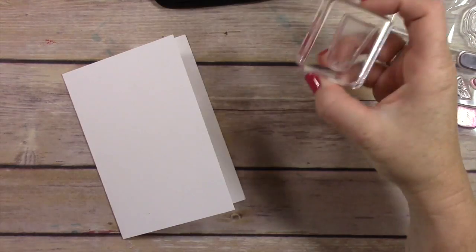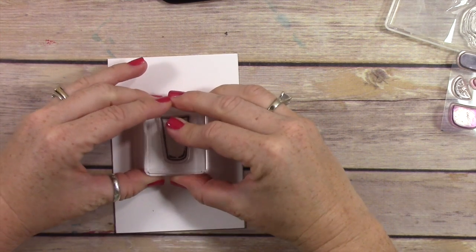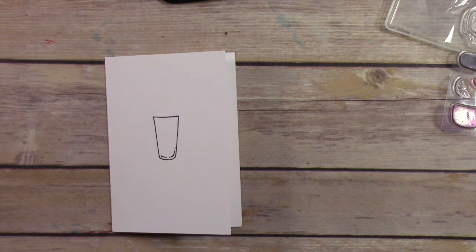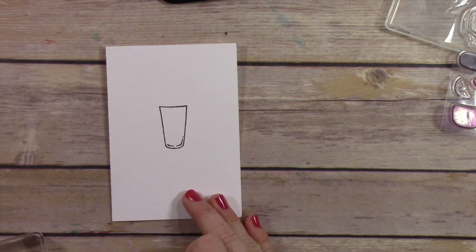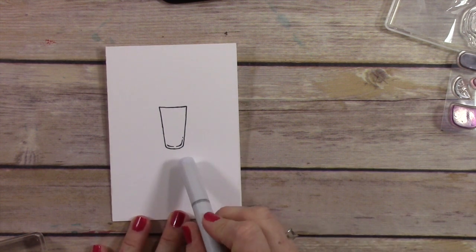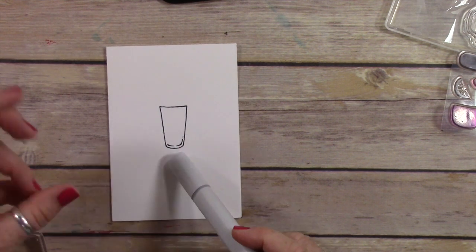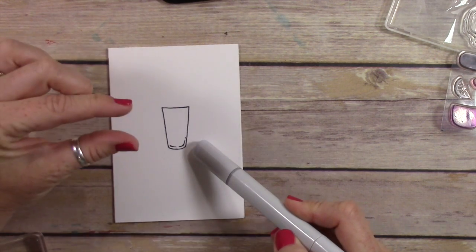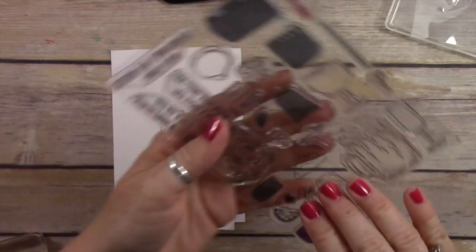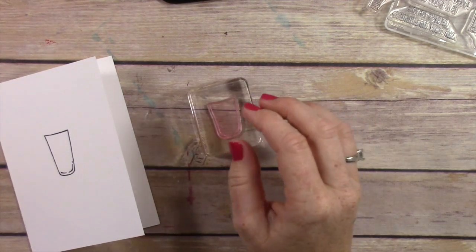We have Memento Tuxedo Black ink here, which is one of my favorite black inks, and I'm just gonna stamp this little glass right in the center. Something to note is that the bottom of all of these glasses in the stamp set have this little black line — that's where the bottom of the glass is, like that thick spot at the base. I'm gonna show you how to stamp on that so that you don't cover that part up.